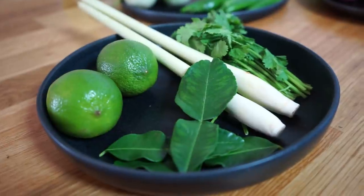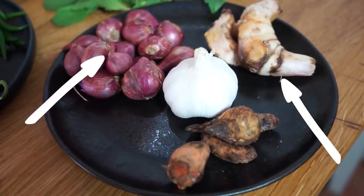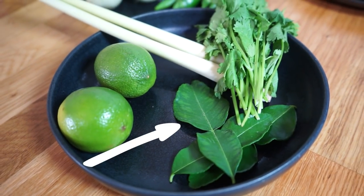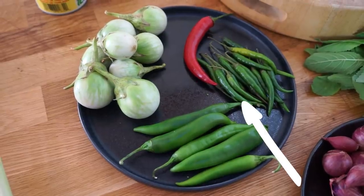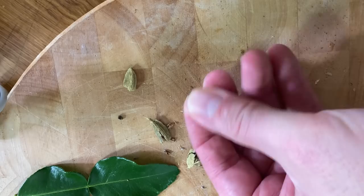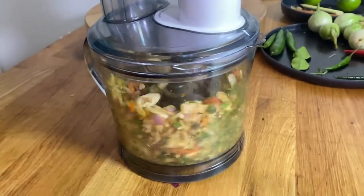For the paste you're going to need: a whole lemongrass, a good thumb of chopped galangal, three chopped red Thai shallots, six to eight garlic cloves, two kaffir lime leaves, a good thumb of chopped turmeric, half a bunch of coriander stalks, about ten small bird's eye green chilies, two or three big green chilies, and four cardamom pods crushed so you can get the pods out. Put all these ingredients into your blitzer and blitz the living daylights out of them.